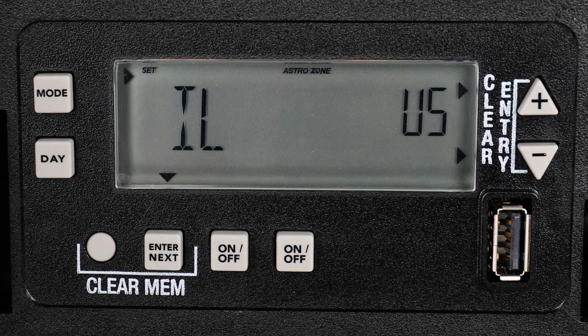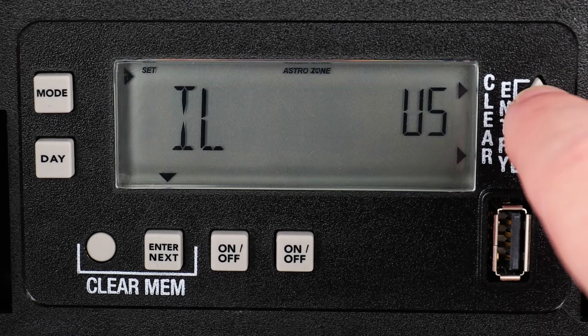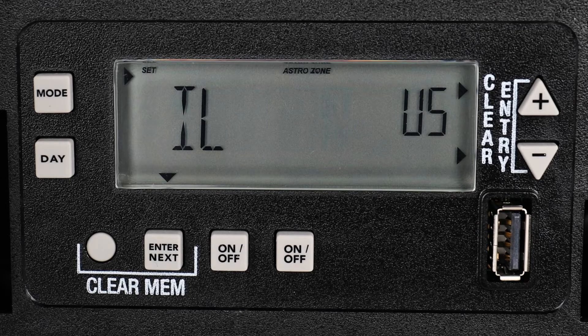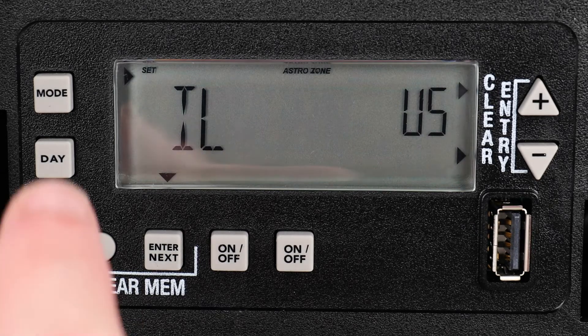Now choose the part of the state where the timer resides. For this example, we are in the northern part of Illinois, so we will use the plus and minus buttons until we see this indicated on the display and then press the Mode button to continue.